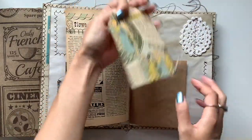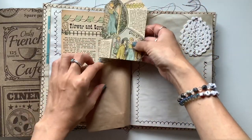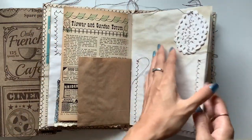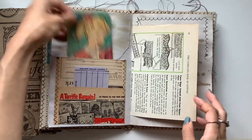In the pockets I have some more of those authentic French tags. I sewed some of those crochet doilies on here. There's another one of those vintage French tags. These I make with the manila folder — I've got a tutorial on that.